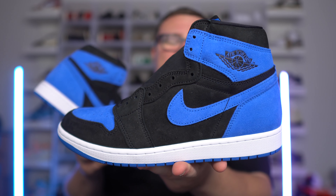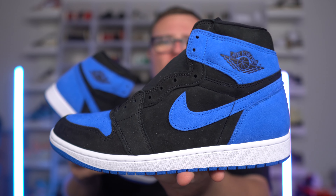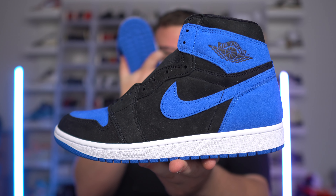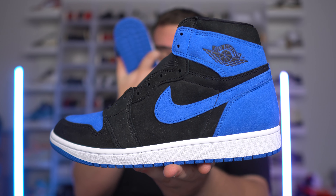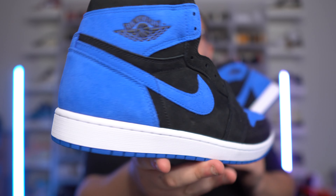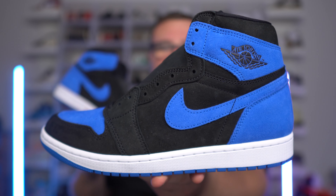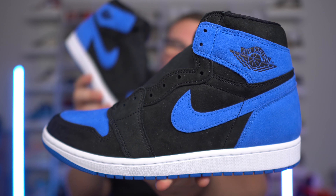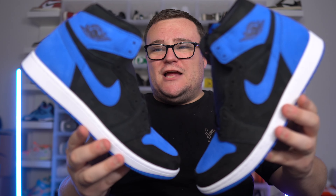Let me know if you guys will be picking up a pair down below in the comments — are they a cop or a drop? I don't think resell is gonna be too crazy, to be honest, because early pairs aren't too crazy. So I don't expect resell to be too high — maybe a few dollars over retail, which is a good thing if you do want a personal pair. November 4th, $180, full family sizing so everybody can get a pair of the reimagined Royal Air Jordan Ones.